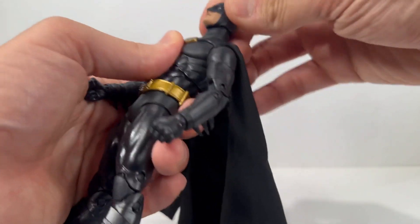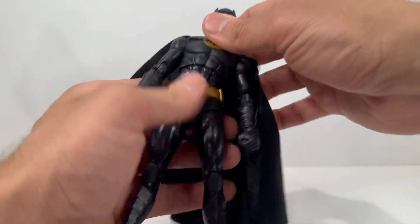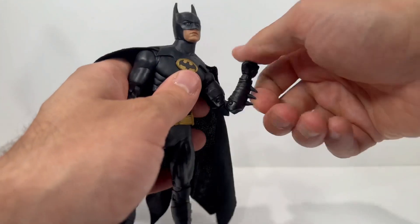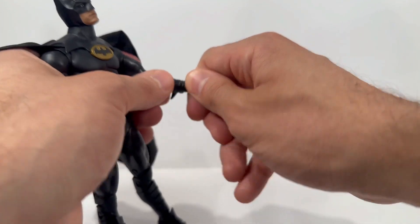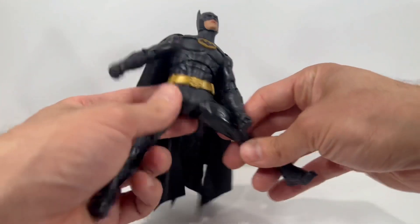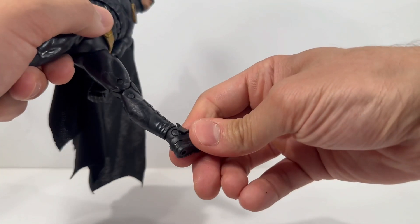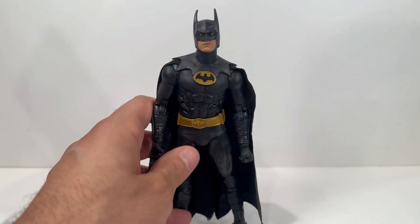For quick articulation: the head fully rotates, you can get him to look up and down. There is a diaphragm joint with good range of motion. You can twist at the waist. The arms go out, he has double-jointed elbows and a bicep cut, with hand rotation. Mine are actually really stiff — I tried popping the hands off. He can do the full splits, kick up, has double-jointed knees, and ankle movement, but no rocker.